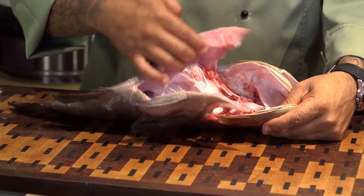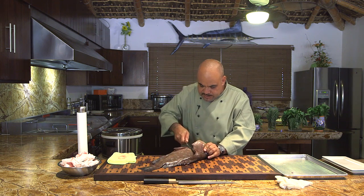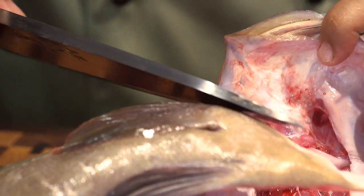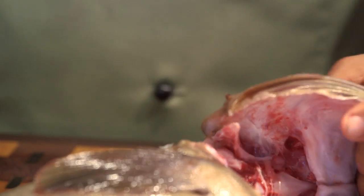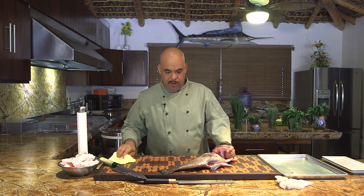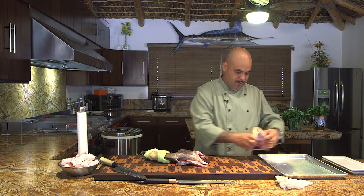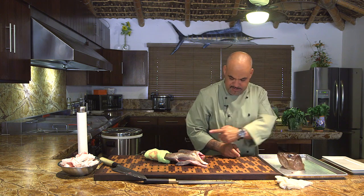Now it's clean, we're going to remove the head. Slice the knife in perfectly right there, then flip it — it's kind of like a guide. Now you can grab this with your knife and just do that — see how that broke apart.